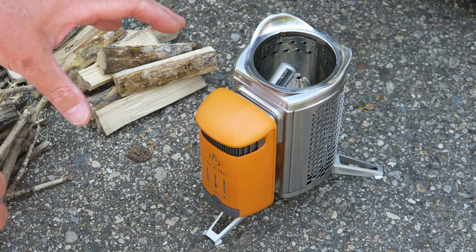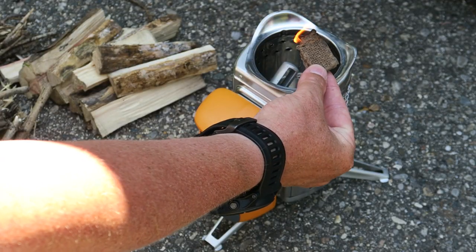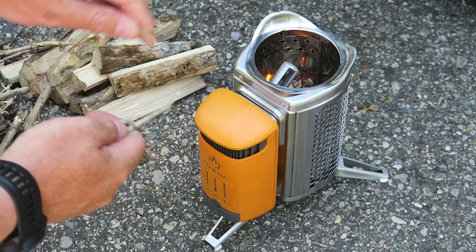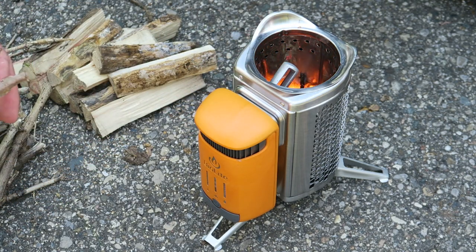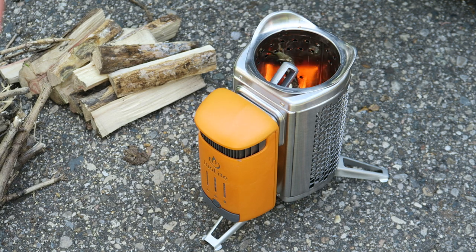On the old BioLite it was super simple to get started — you just put some tinder in there, get it going, and the fan will actually kick on by itself. So we'll see if this unit performs the same way. Very easy to get started; I just lit one of these little fire starters, dropped it down in there, and started adding smaller stuff. On the old stove, the fans kicked on once the unit sensed heat. It's so efficient, making it easy and clean burning, and it produces a super hot amount of heat. The four settings instead of two for temperature control should be pretty awesome.